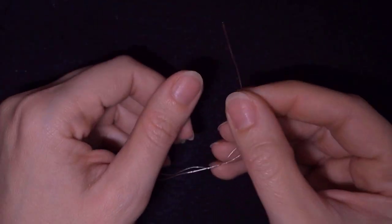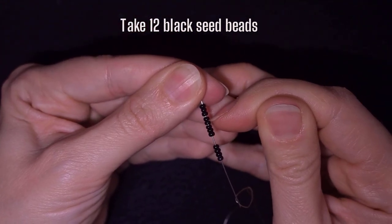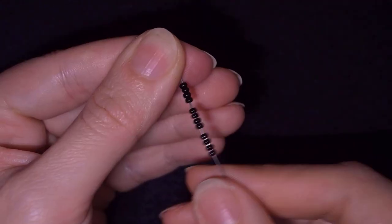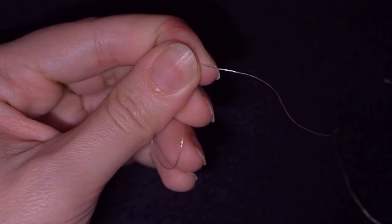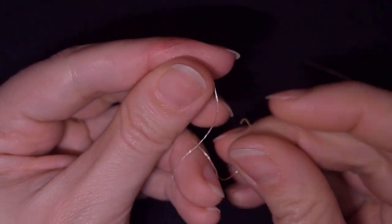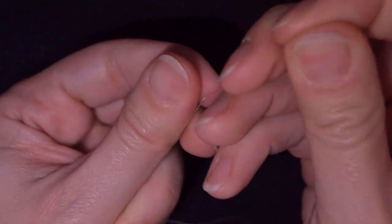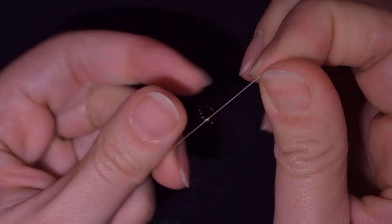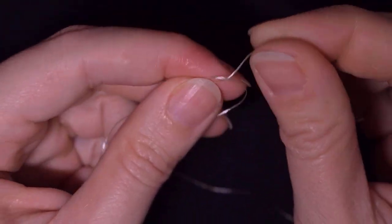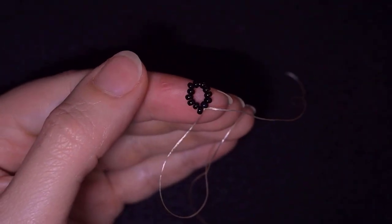I'm going to start my work by picking up 12 beautiful black beads. I have my 12 here on my needle and I'm going to slide those down. I'll stick my needle in my mat and make a secure knot — I make a loop and go twice through the loop, then pull gently and carefully. And then I will make one more knot.